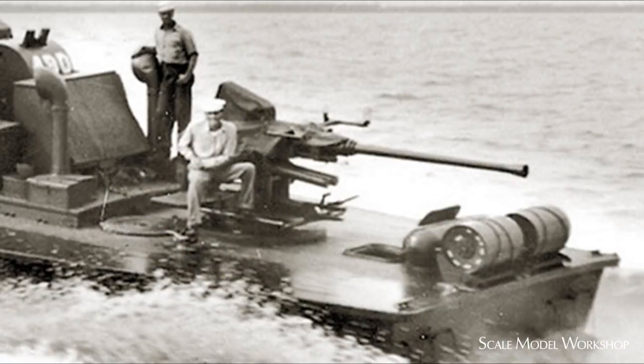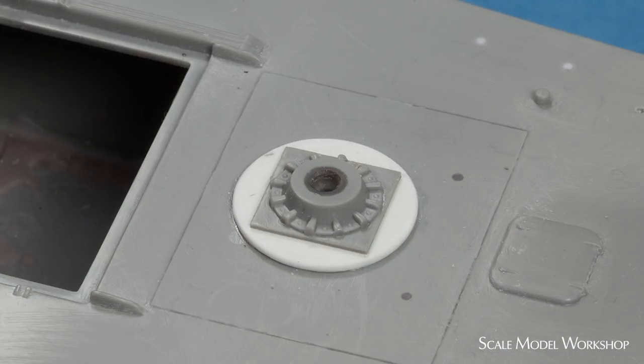The last significant modification involved the mount for the 40mm. The earlier mount was located further forward, resulting in pretty much no overhang of the barrel. It also appeared to be lighter in construction and not nearly as tall as the later mount. The base of the gun sits slightly higher than the engine hatch. I replaced the kit mount with a modified spare 37mm mount in the more forward location.